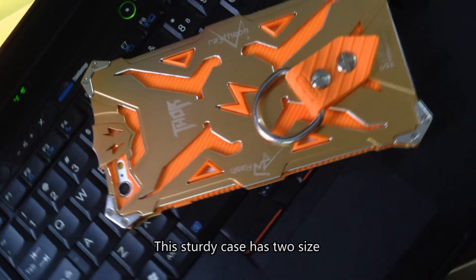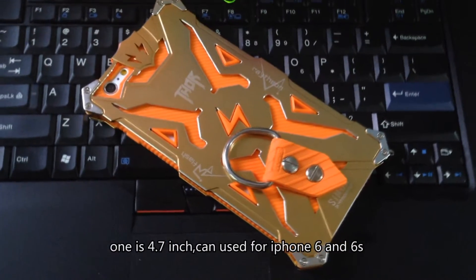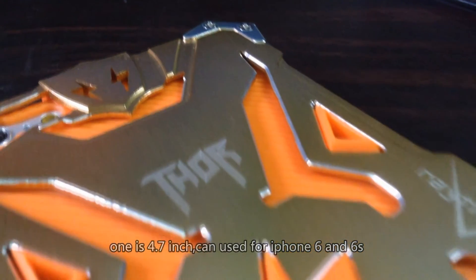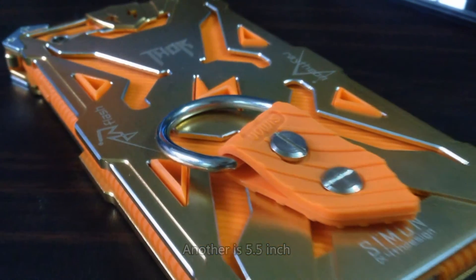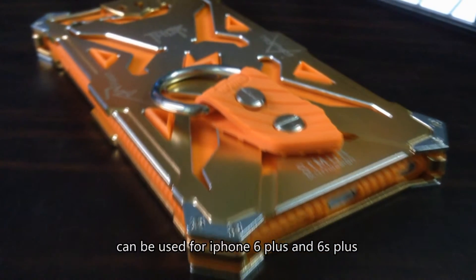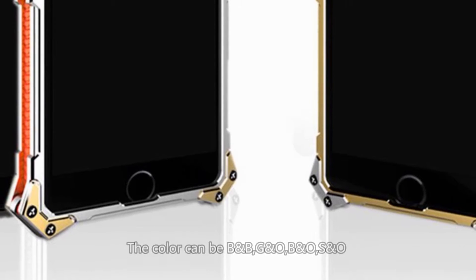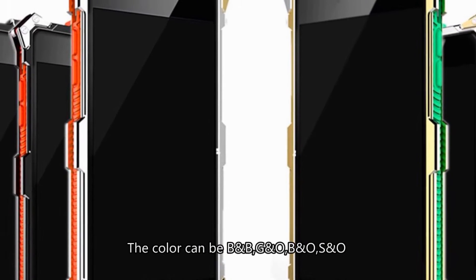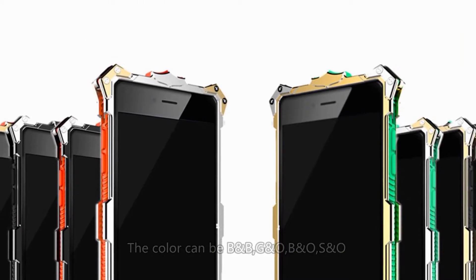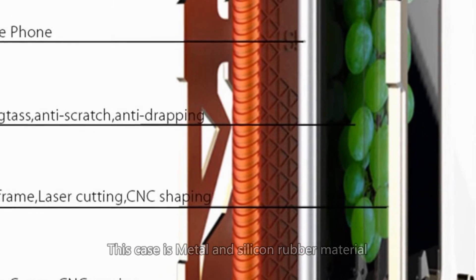This sturdy case has two sizes: one is 4.7 inch, compatible with iPhone 6 and iPhone 6s; another is 5.5 inch, compatible with iPhone 6 Plus and iPhone 6s Plus. The color options are black and black, gold and orange, black and orange, and silver and orange. The case is made of metal and silicone rubber material.